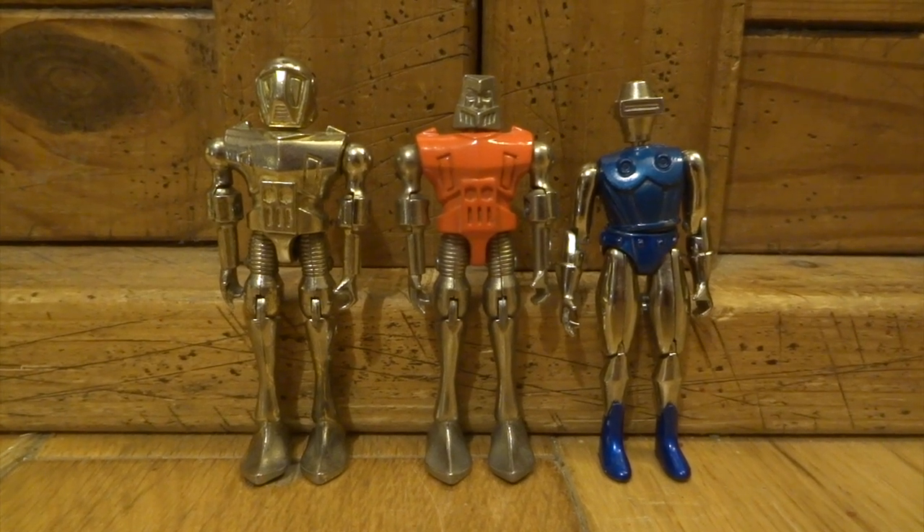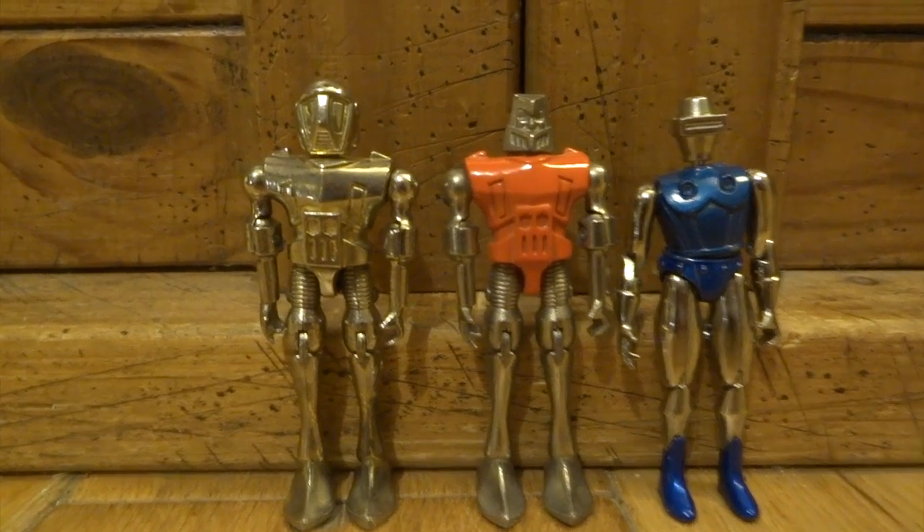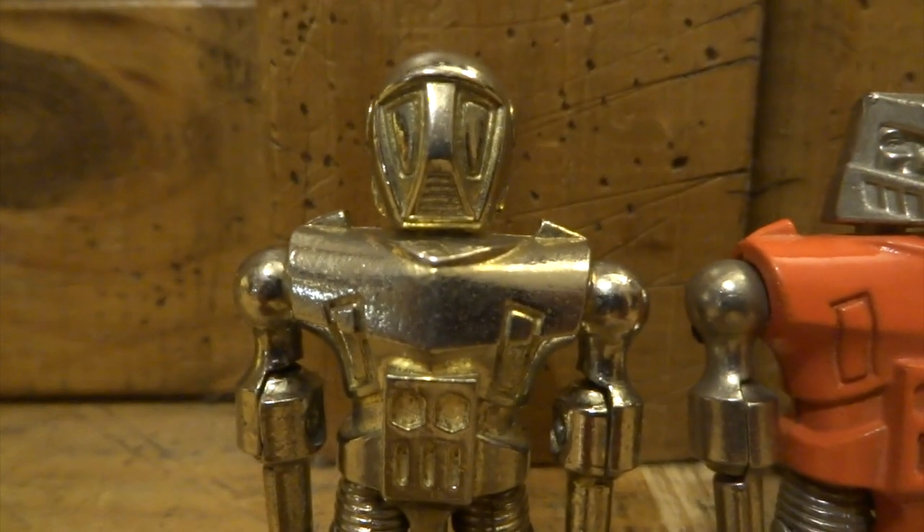Hi YouTube. I grew up in the 80s and I've dedicated quite a lot of this YouTube channel to collecting back a lot of the toys and figures that I owned back in the day.